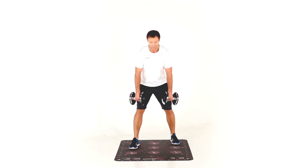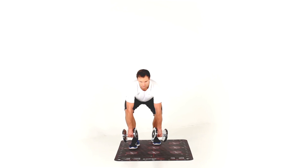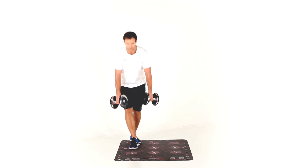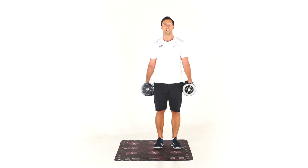Back down to seven, hip hinge, squat. Over to eight, hip hinge, squat, and then nine. Once you've done all nine, you change sides and you repeat.